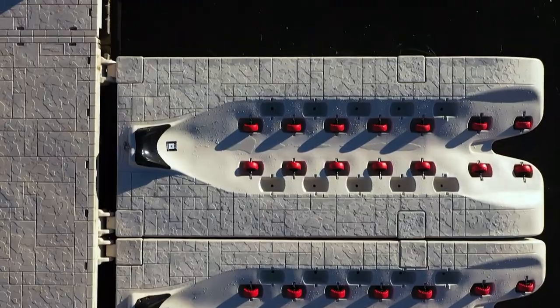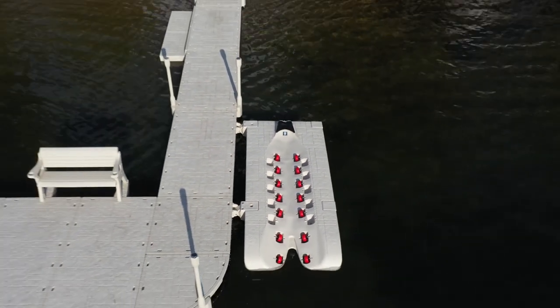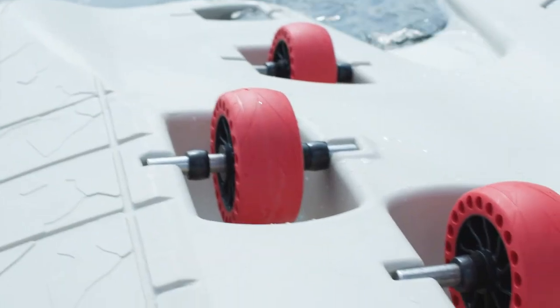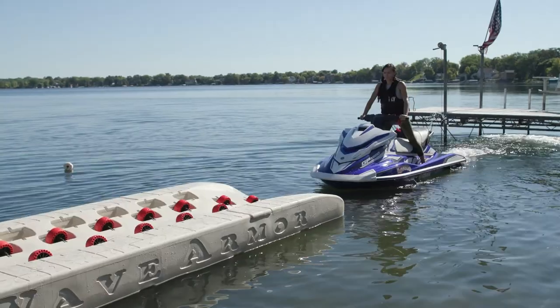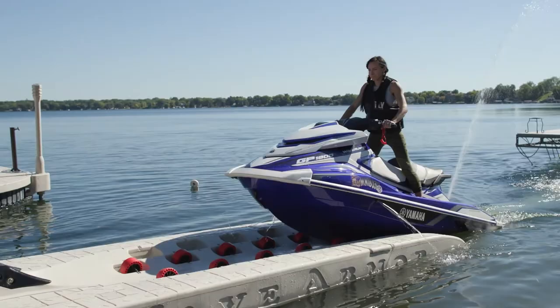Apex 5 and 6 models: these models are the largest drive-on and roll-off jet ski ports on the market, featuring a molded rubber overlay bow stop, tethering chain and clip, and wider wheels to support the larger watercrafts. Dimensionally, they are a foot and a half longer than the SLX models, which makes the Apex 5 and 6 perfect for larger PWCs and smaller boats.